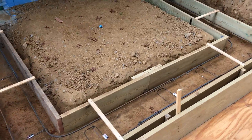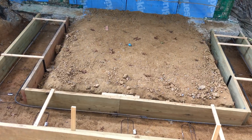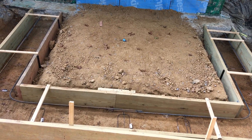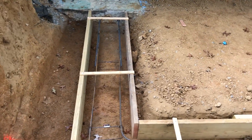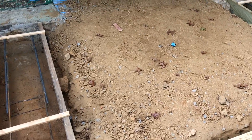This is an 8 by 10 addition — that's the dimensions on the exterior wall — and it is going to be tied into the original foundation here.